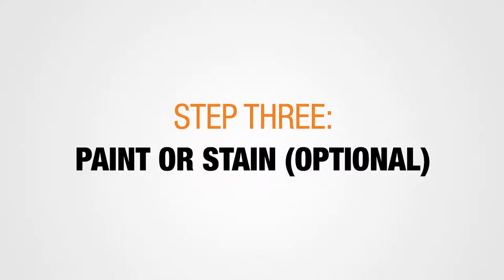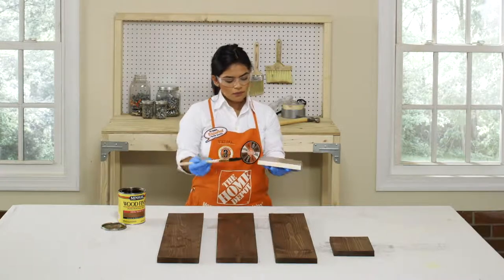If you'd like, now's the best time to paint or stain all the cut pieces prior to assembly.